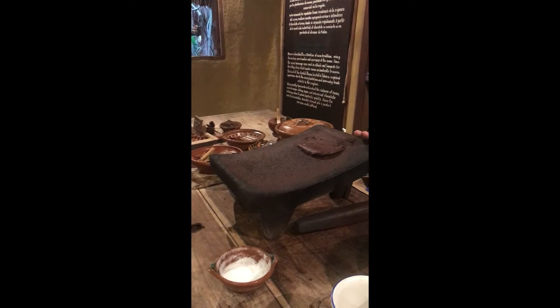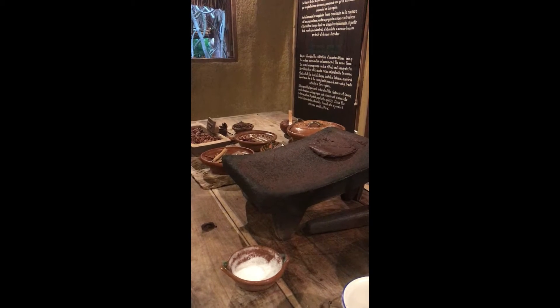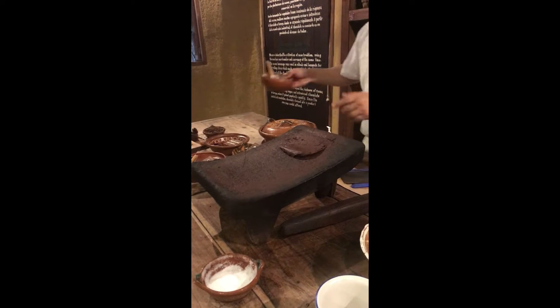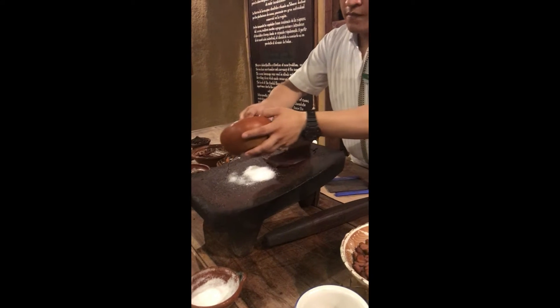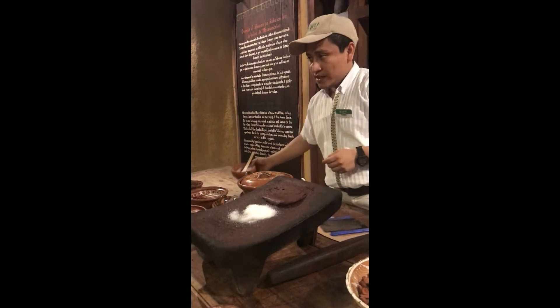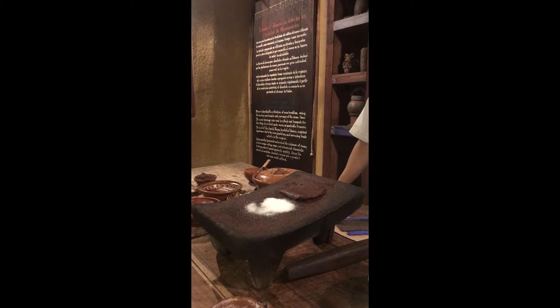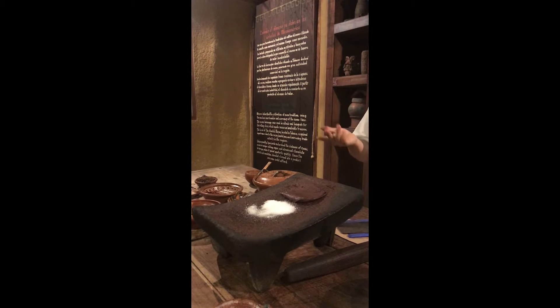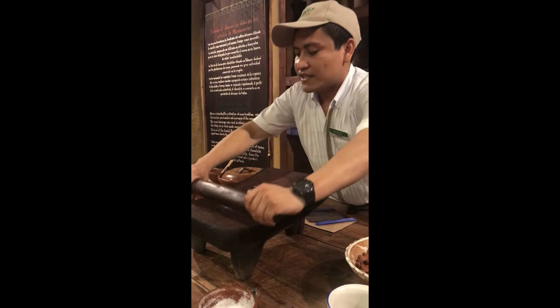How do you like your chocolate — pure dark, semi-sweet, or sweet? Everyone chooses semi-sweet. For semi-sweet chocolate, this amount of sugar is correct. If you want sweet chocolate, you need double or triple the sugar. Today some factories use between two, three, or four kilos of sugar for one kilo of cacao — that is the reason doctors don't recommend it. Chocolate with less sugar or bitter chocolate is healthy. Help me one more time — just crush the sugar.